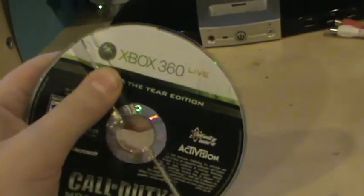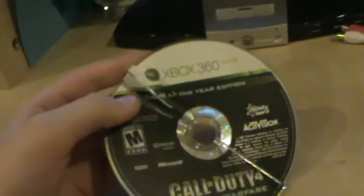If you guys know any way I can get a new replacement for this disc, please help. Thanks for watching.